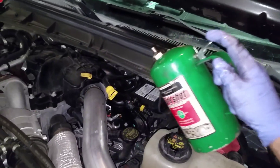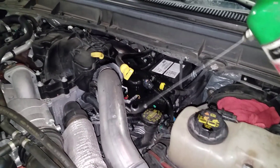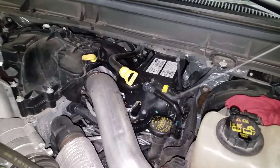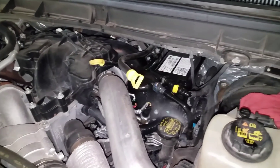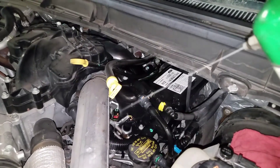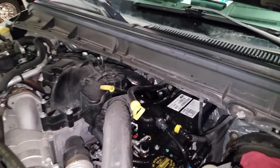Give it a shot of brake clean to get all that little bit of contaminants that were spilled. The engine's still a little warm so we'll be able to have this brake clean evaporate very quickly, leaving no leaks or residue on any of these components. So don't fret — this isn't making a mess, it's actually cleaning it quite well.